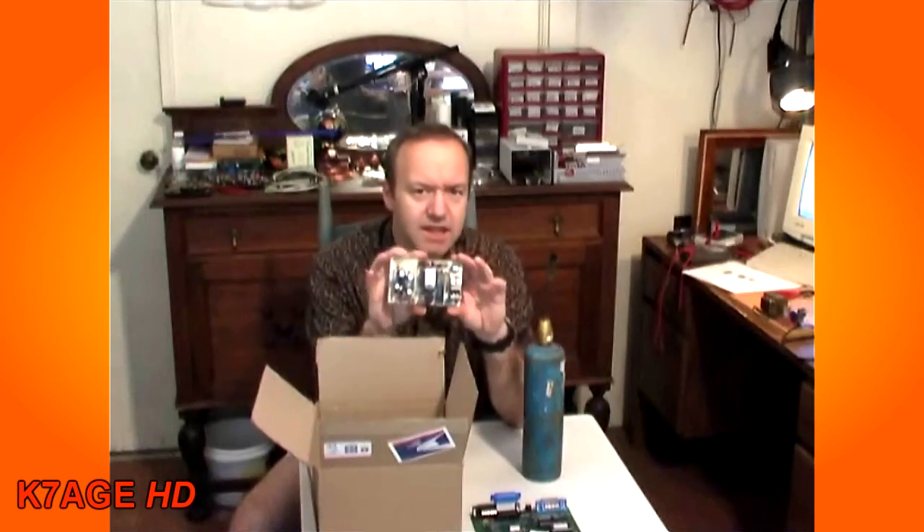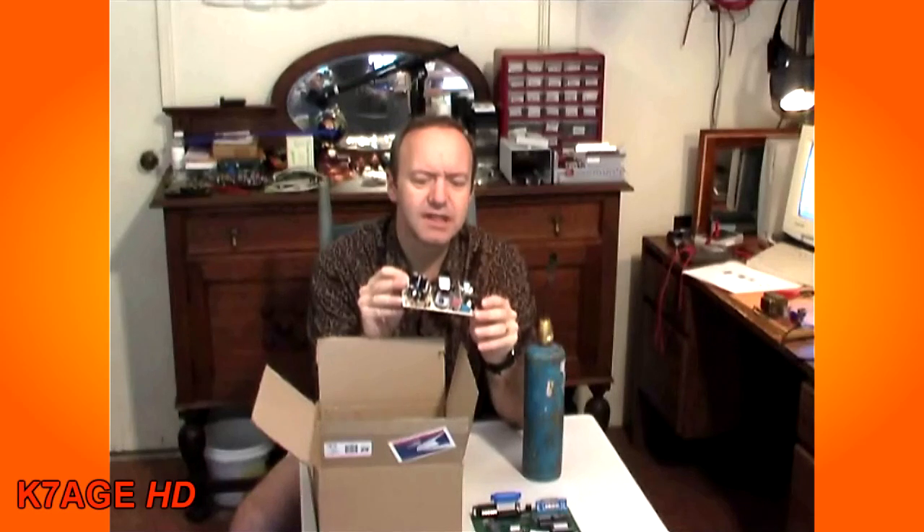It's taking this propane torch that you see, firing it up, putting it to the back of this printed circuit board that has a lot of capacitors, resistors, inductors, and heating up the back really good, and then banging it into this box.